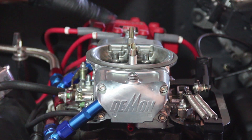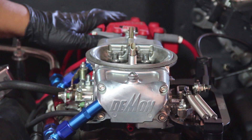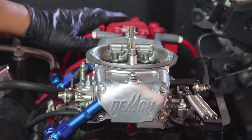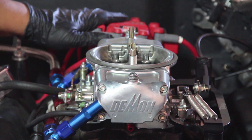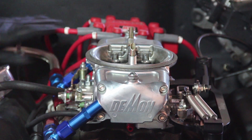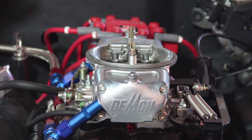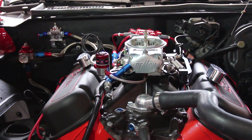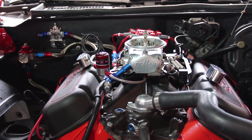This is the old HEI distributor. We're going to replace this HEI distributor with a Pro Billet distributor and a blaster coil. Also, we have to run a new fuel system, so we're going to run a Holley Blue with a new fuel regulator and everything. I hope y'all come back to check us out finishing up this 74 Trans Am.